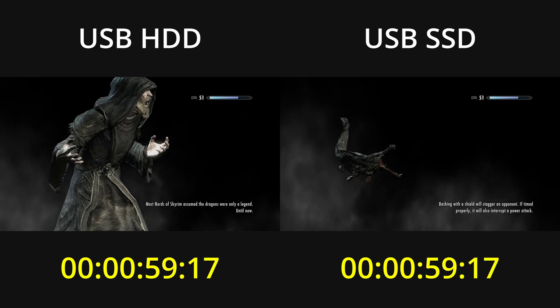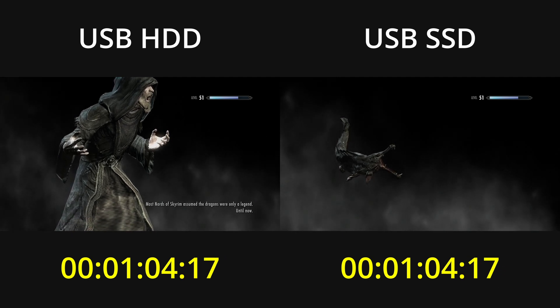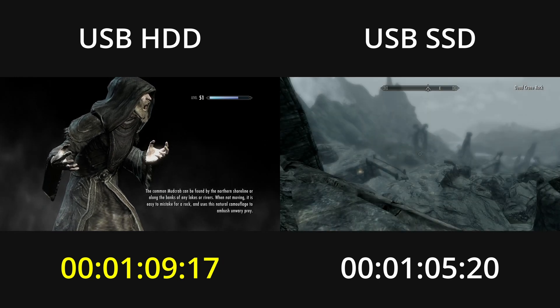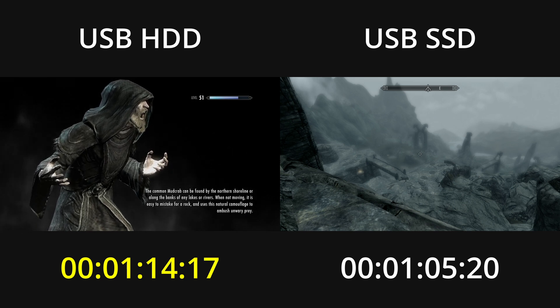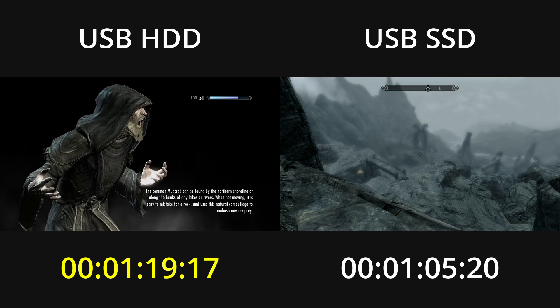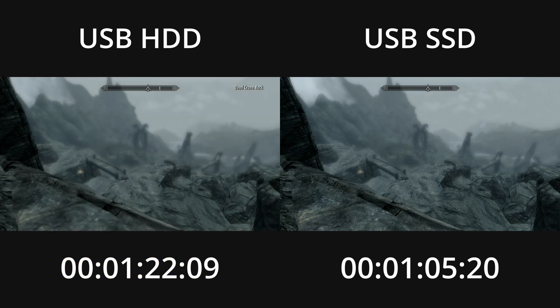When the game is done loading its save, it transitions to an all-black screen — I'll be stopping the timers on the first frame of that black screen. Loading from the SSD was 17 seconds faster than loading from the hard drive. This is not trivial, but it's actually on par with several of the previous games, at roughly 79% of the time it took to load from the hard drive.